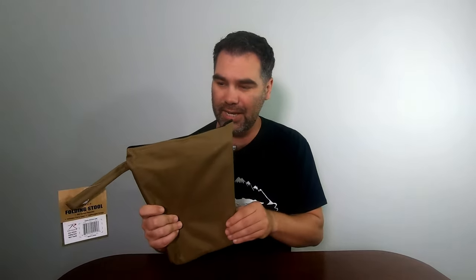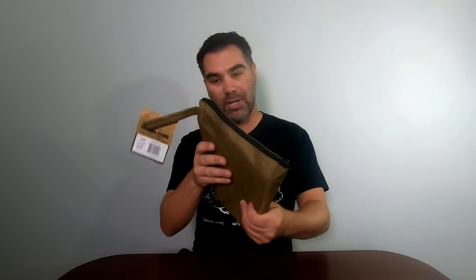I don't know that I would take it backpacking — it is compact, but it's relatively heavy for that. It comes in this bag.